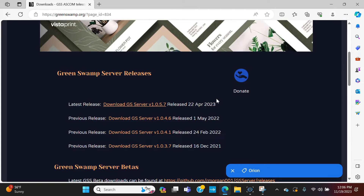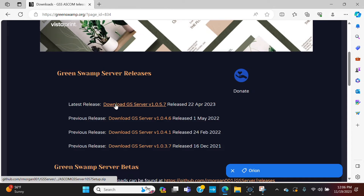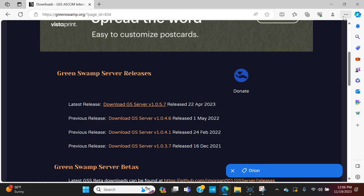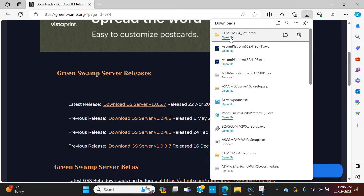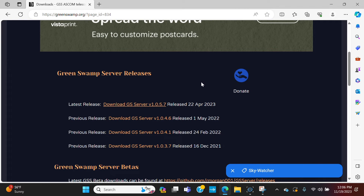I already have these installed so I won't redo them, but basically you click the link, it'll pop up a downloads box in the top right, you'll see it download, and when it's done click Open File. You may get a box asking if you want to allow the application to make changes to your device — if so, just click Yes. Then follow the install wizard and you'll have Green Swamp Server on your computer.